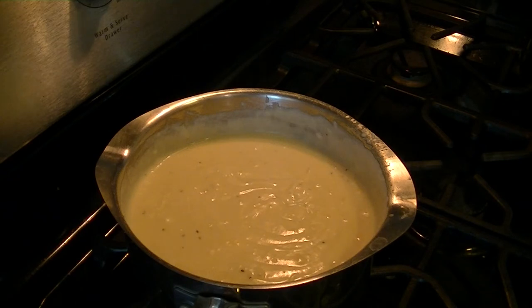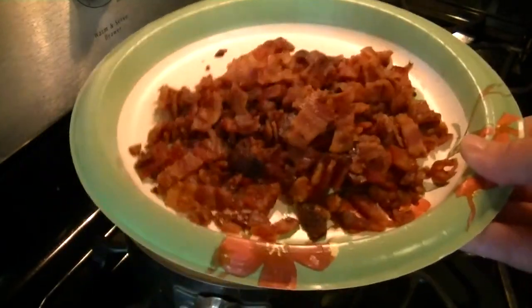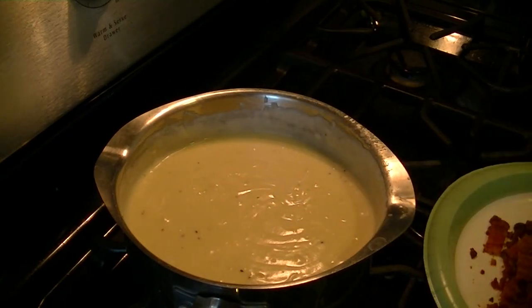We're also going to take our plate of chopped bacon — make sure you chop it up, don't put whole bacon strips in your macaroni — and our quarter cup of blue cheese.